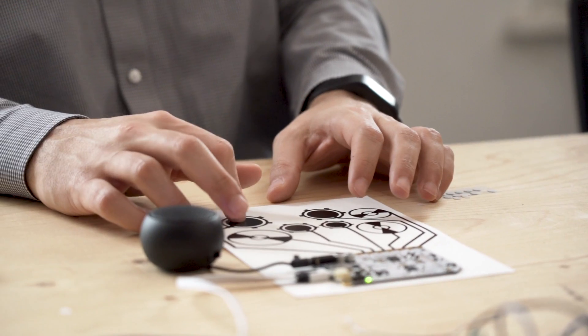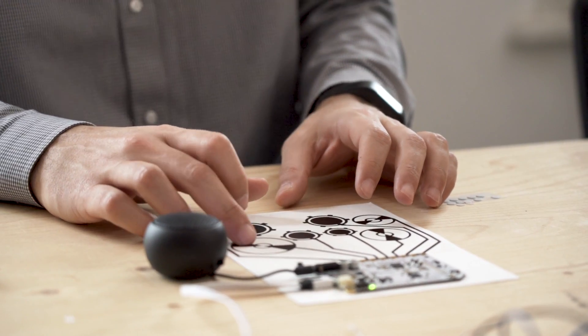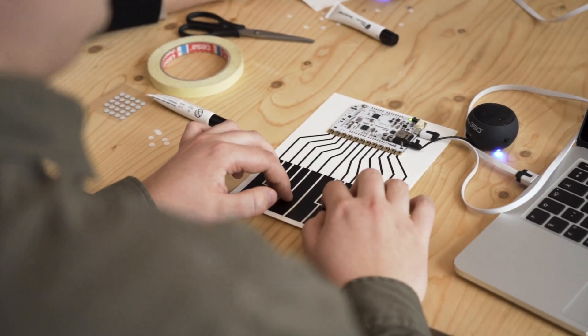The first project features printed instrument sensors. Participants can create an orchestra, touching paper interfaces to play a tune.